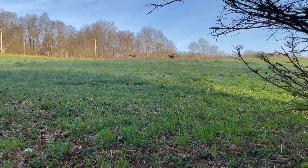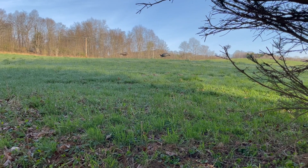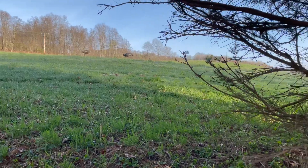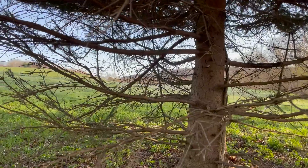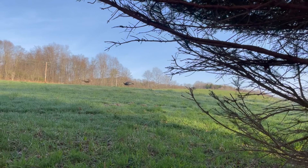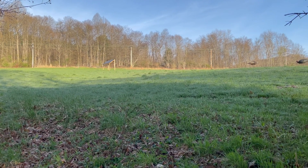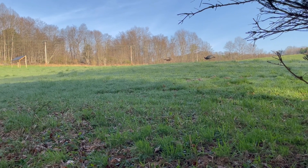Hey guys, Larry here. Good morning, it's about 7:15 a.m. and we're out here on the field trying to do some turkey hunting. Got our decoys out there, I'm settled in behind a pine. The neighbors have already been shooting, so hopefully they bust up a flock and send them over our way. We're on the edge of a field here, so hopefully we can get it done.